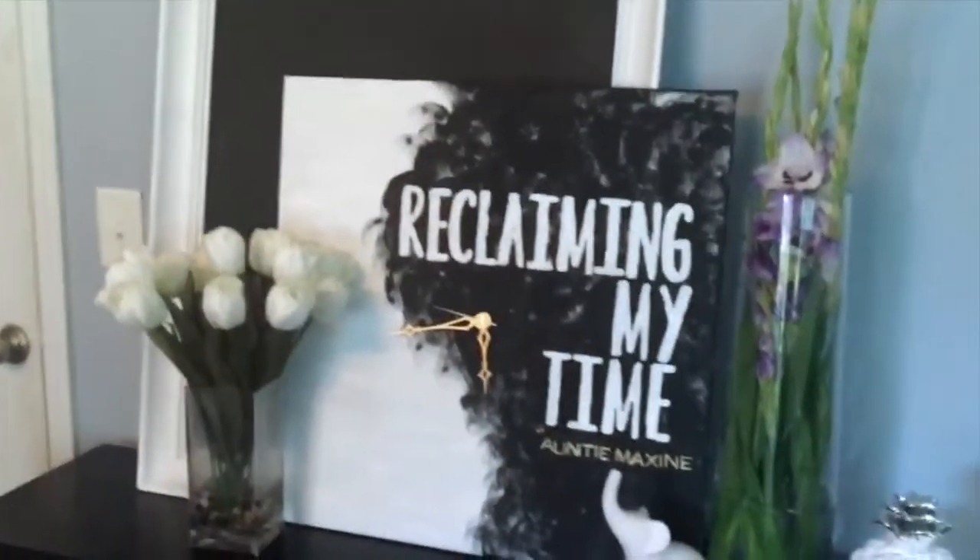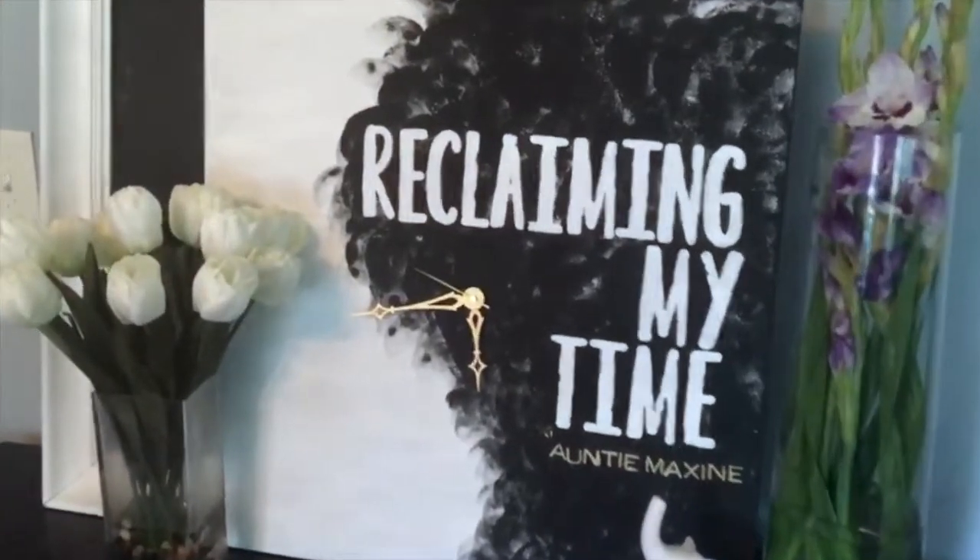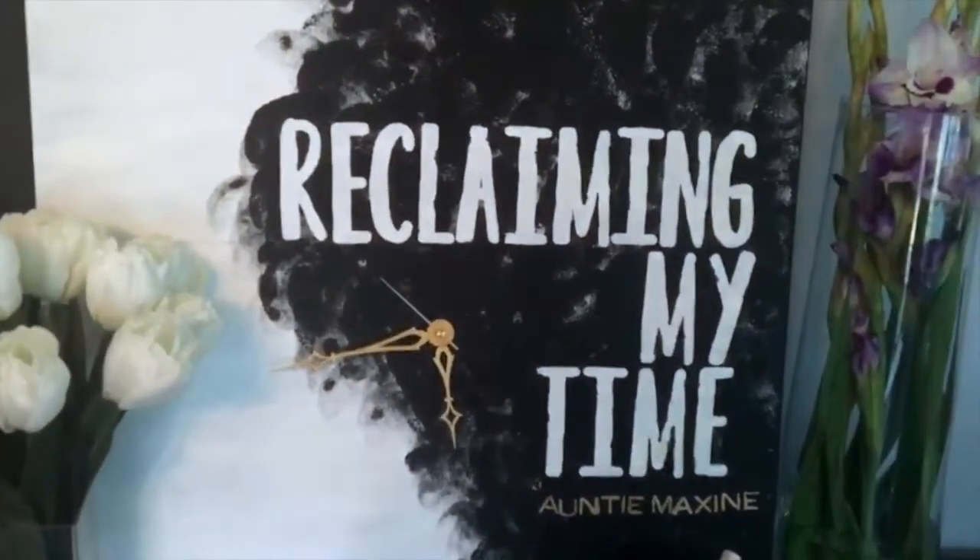And this is the finished product. I later went back in and painted the hands gold, as the black hands just didn't pop against the black background.